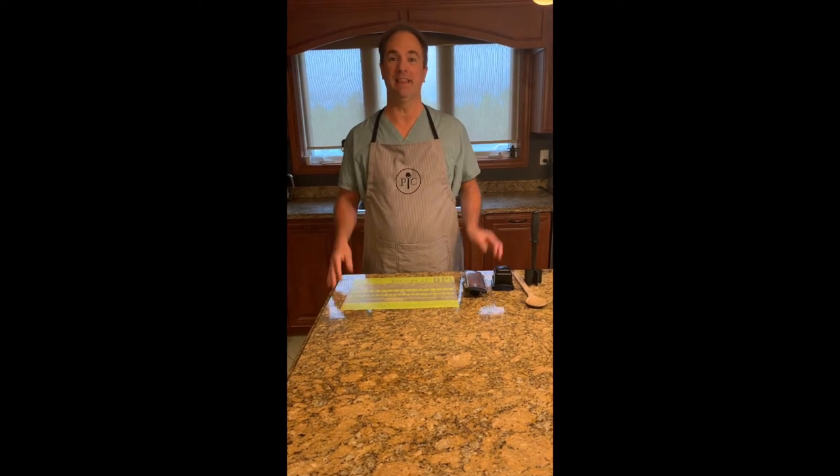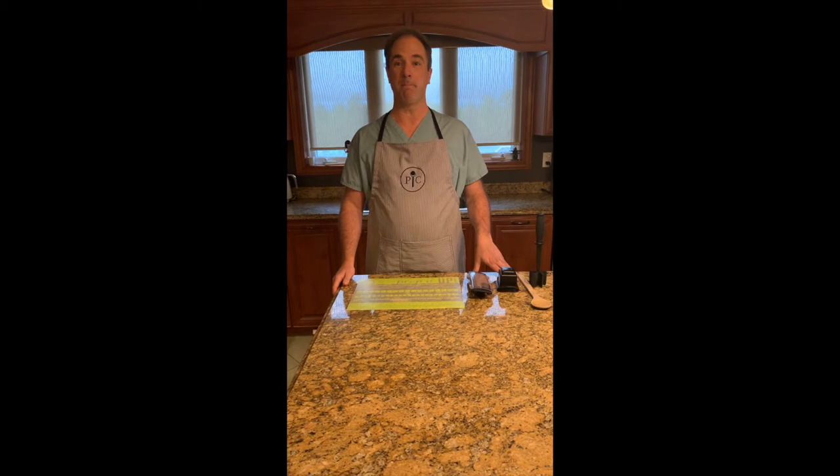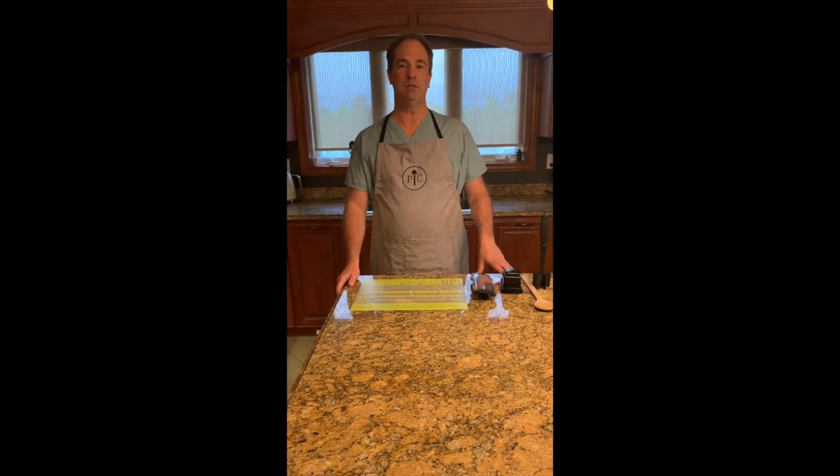Hi everyone, I'm Dr. Dick and this is my kitchen. On today's video I'll be showing you how to make my favorite comfort food, nachos. To do this I'll be using some of my favorite Pampered Chef tools, so let's get started.